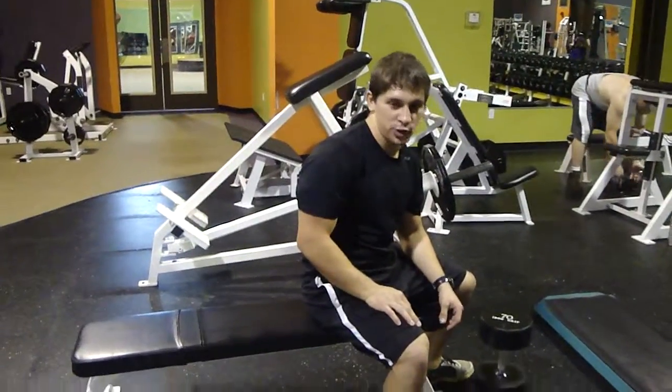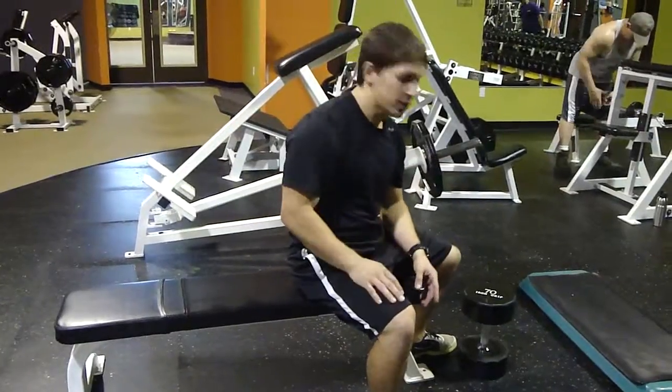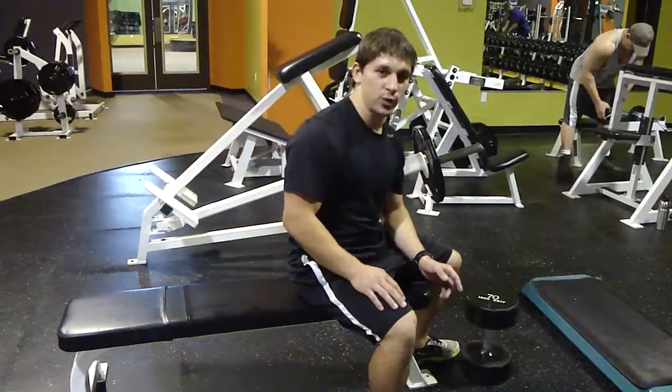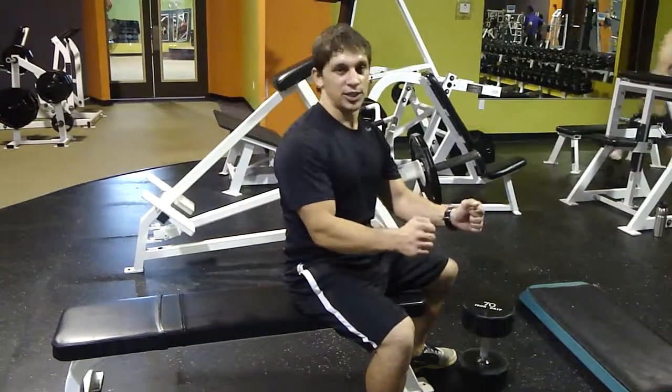We're going to do a dumbbell pullover here. It works a good bit of the body — targets the lats, you can get a little lower back and the tricep in there. There are a few different ways to do this. We're going to do it with a single dumbbell, but you can do it with a barbell or with dumbbells in each hand.